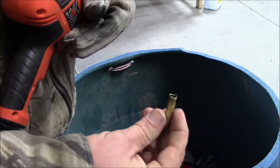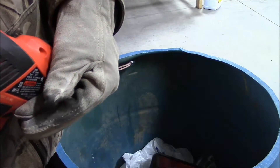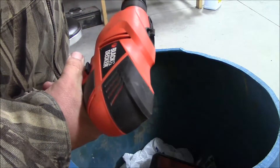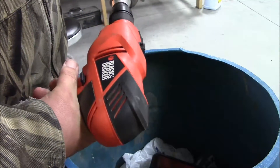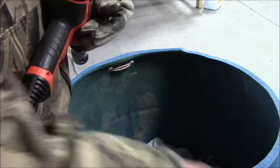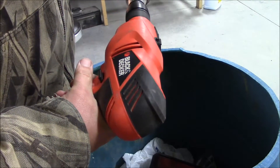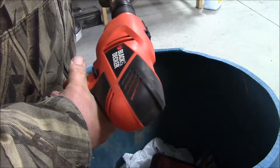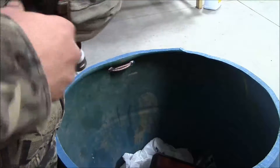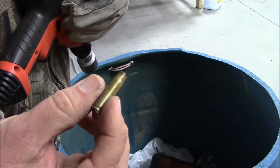And there you go, it's trimmed. Let's go ahead and do another one real quick, I'm going to do a couple of them here. But definitely use eye protection — as you can see there's shards of little pieces of it flying everywhere. There you go. Nice sized case.